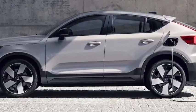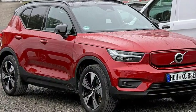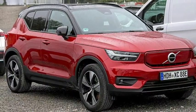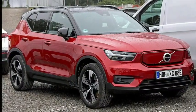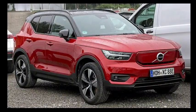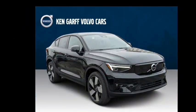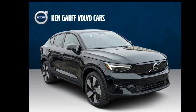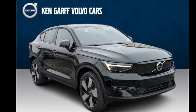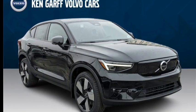On the safety front, the C40 Recharge comes with automatic emergency braking, lane-keeping assist, a blind spot monitor, and parking sensors as standard. A 360-degree camera and adaptive cruise control are optional. The 2023 Volvo C40 Recharge is available in three trim levels — Core, Plus, and Ultimate — with the base Core starting at $56,395 including destination.